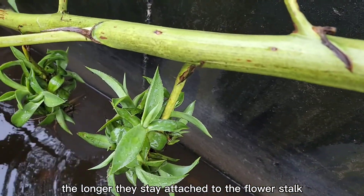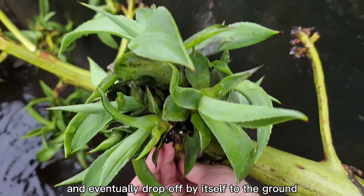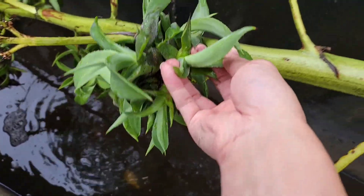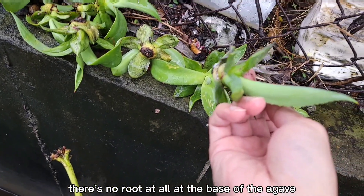The longer they stay attached to the flower stalk, the larger they grow and eventually drop off by themselves to the ground. As you can see, there is no root at all at the base of the agave.